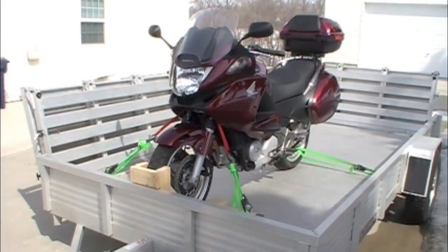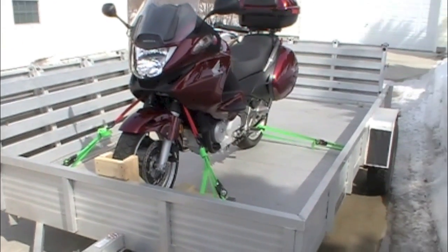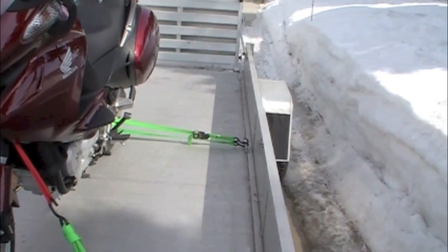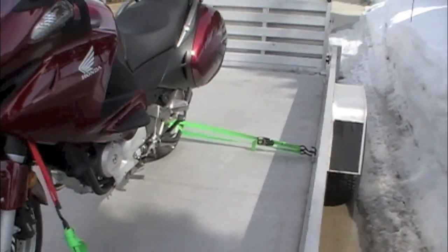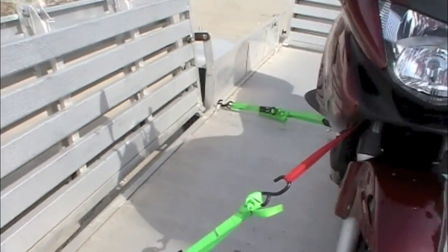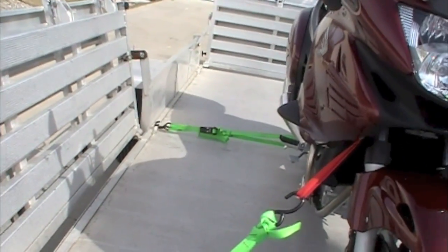They also suggest that you compress your shocks a little bit, so that if you hit some bumps it will take the bounce out of your strap and you don't end up disengaging the hooks.